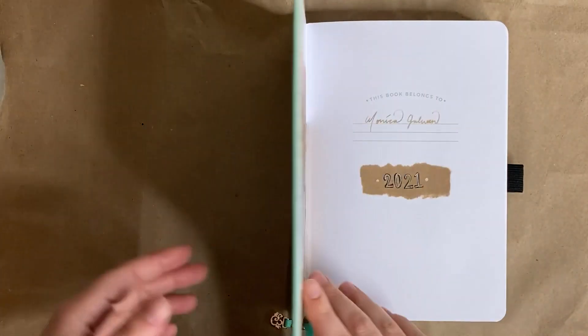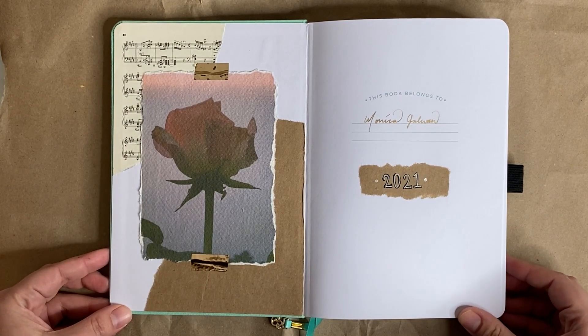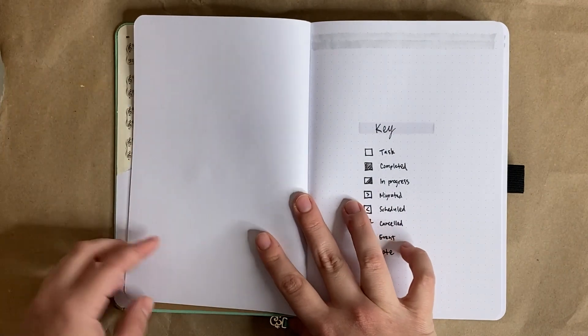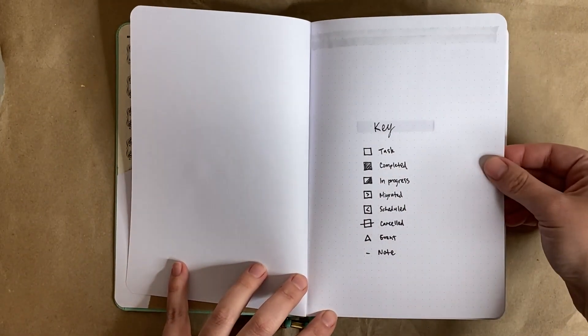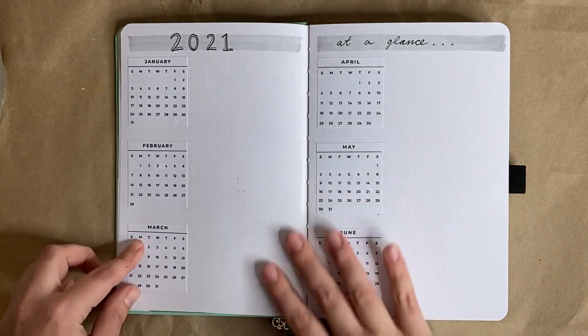And that concludes my 2021 bullet journal and January setup. Now let's do a final flip through. Here on the key page, you can see how much that Copic marker bleeds into the other side — something to keep in mind if you like to use that type of marker in these notebooks.